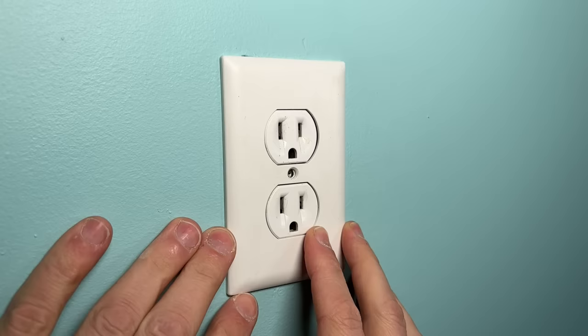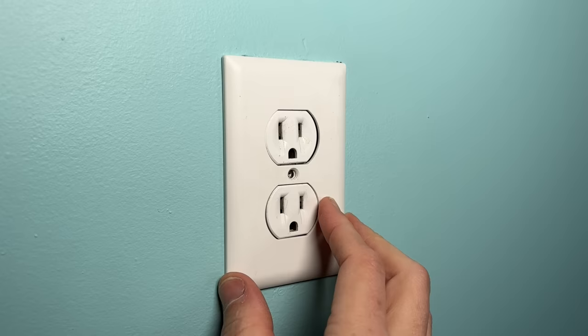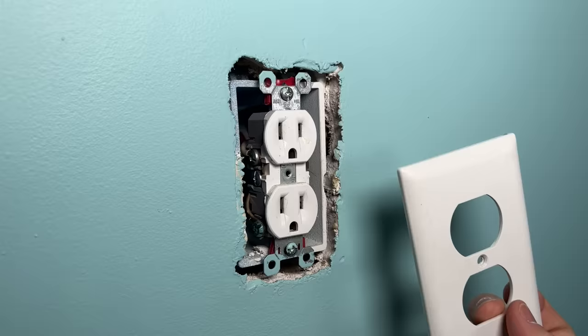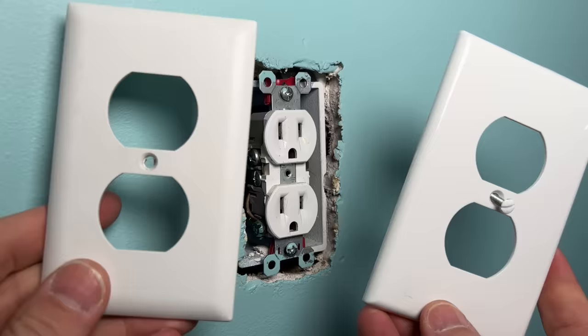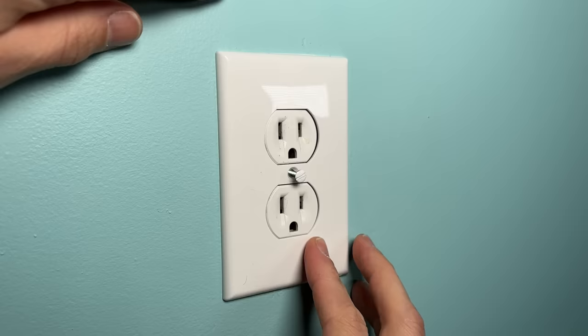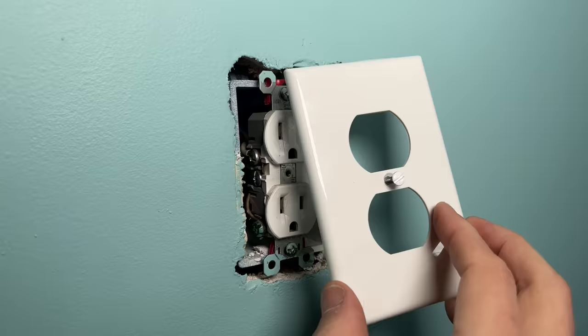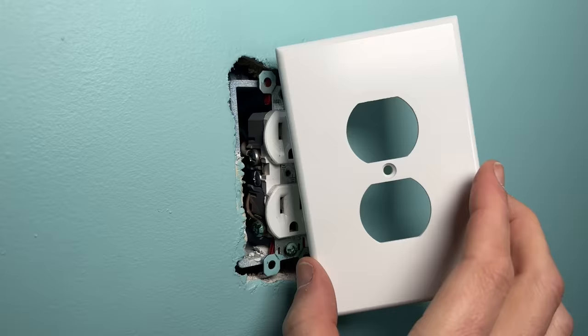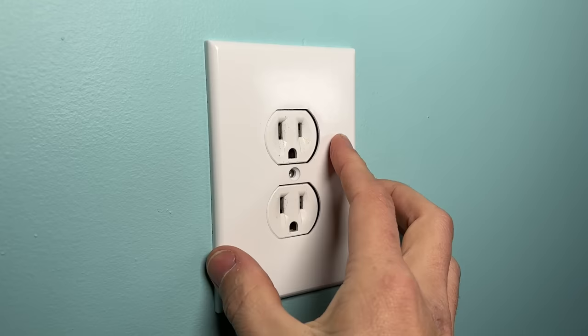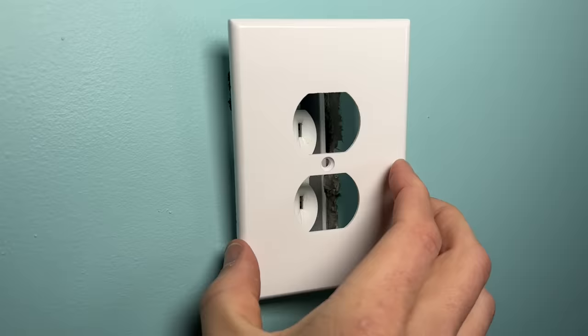One other note before we get into the insert: you can start to see the overcut peeking out past the wall plate. A lot of us want to avoid drywall repair, so remember — they do make larger wall plates. This one is three-eighths of an inch longer and wider, and that additional coverage gives you a nice fit even when something is as grossly overcut as this. They even make monster jumbo plates that are three-quarters of an inch longer and wider — a bit excessive, but if you need it without doing drywall or matching paint, it can help.